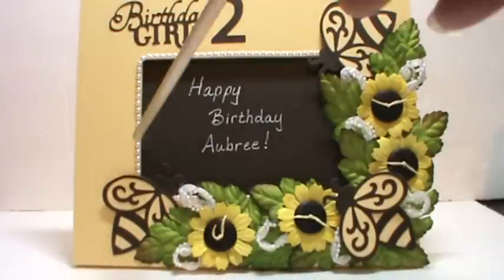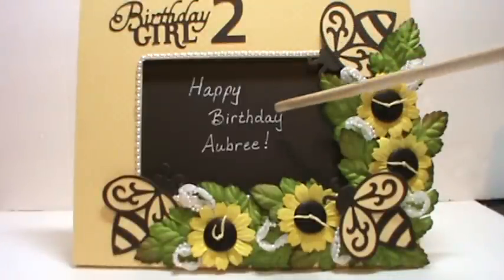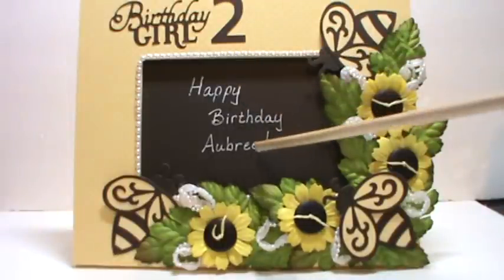This is some pearl trim from my stash. The 'Birthday Girl' and the number two came from the Artiste Cricut cartridge. I didn't have a picture of Aubrey to put in the frame since she hasn't had her birthday party yet, so I wrote her a little note — I put black cardstock and used my white gel pen and wrote 'Happy Birthday Aubrey.'